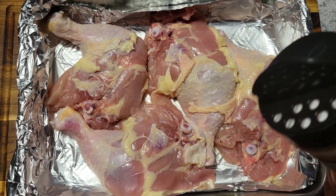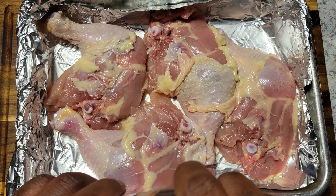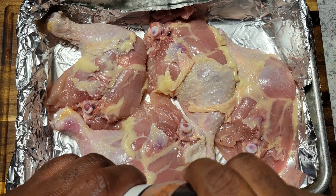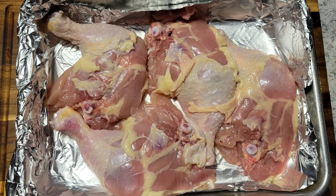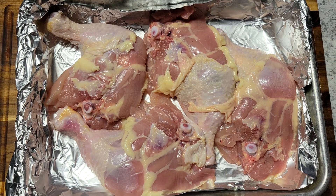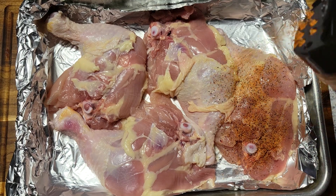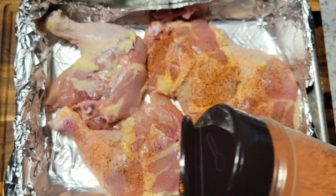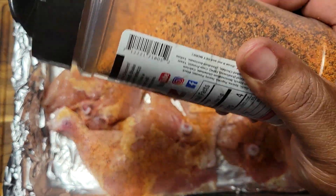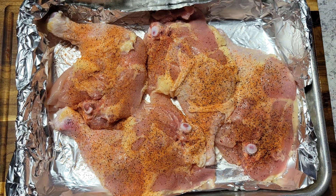I got my chicken all washed up and cleaned up here. I just had to show you guys this part — I was trying to season the chicken and realized I didn't even open the seasoning yet. So after I finally got that open, I'm going to come in and just start seasoning this with my bird shake first. I always season the underside of my meat first because I always cook my chicken skin side up.